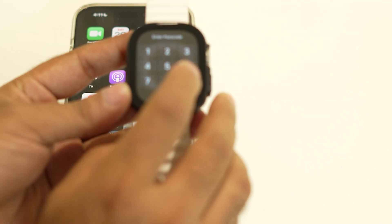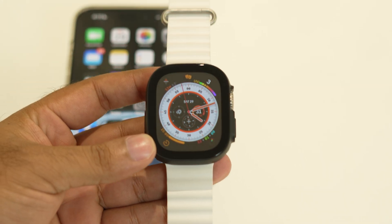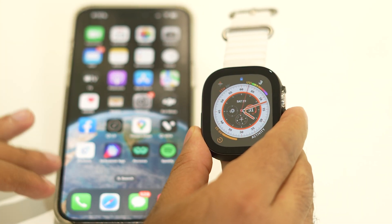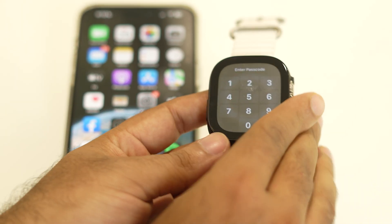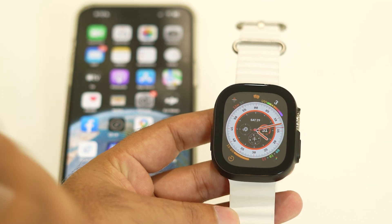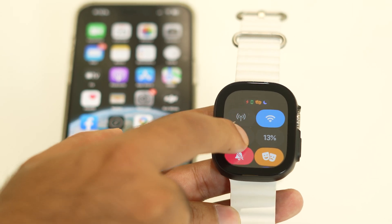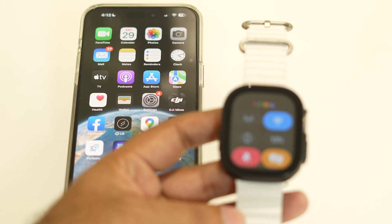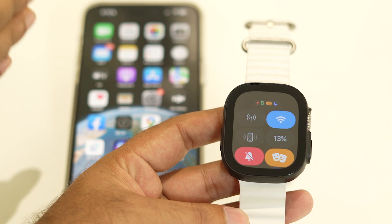The first step when you are having an issue with notifications not receiving on your Apple Watch Ultra is to make sure that the Apple Watch Ultra is securely connected to the iPhone. To cross-check this, go to the notification panel and tap the icon you can see there. When you tap on it, the iPhone makes a sound, which means the Apple Watch Ultra is successfully connected to this iPhone.